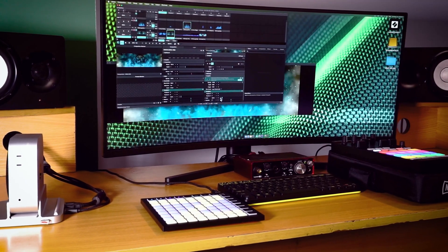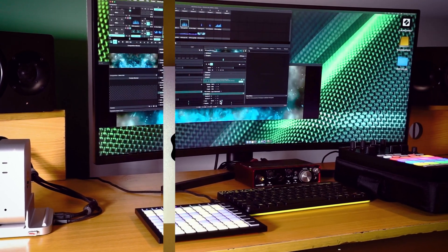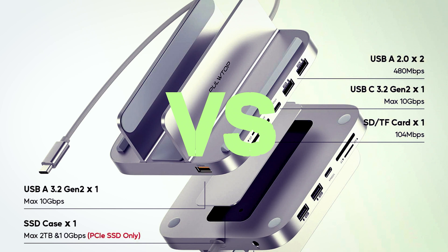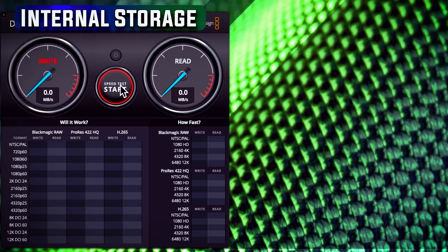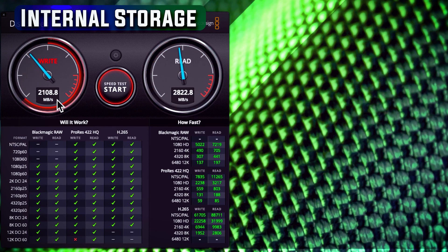Now let's get to the burning question: what is the data transfer rate difference between Apple internal storage versus externally installed storage like this? Let's run a benchmark using Blackmagic Disk Test, because it gives the closest relevant info for visual people. Selecting the internal storage: the read speed reaches around 2000 Mbps and the write goes around 2800 Mbps. That's crazy!